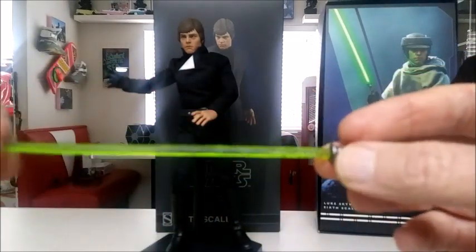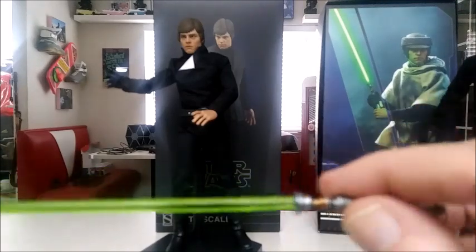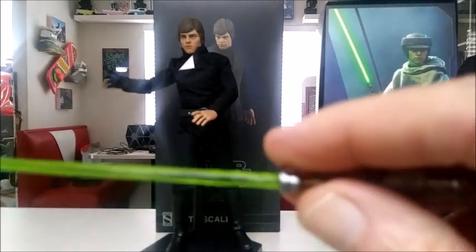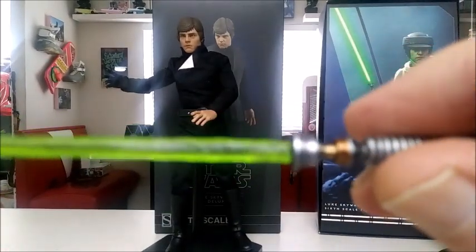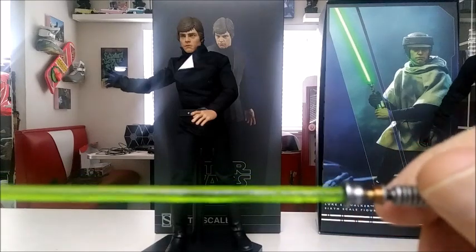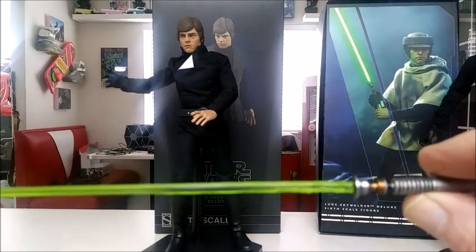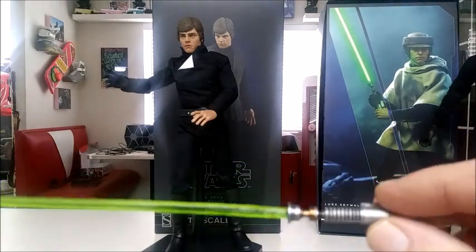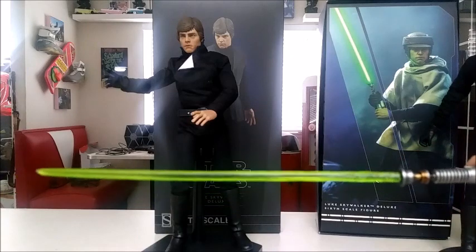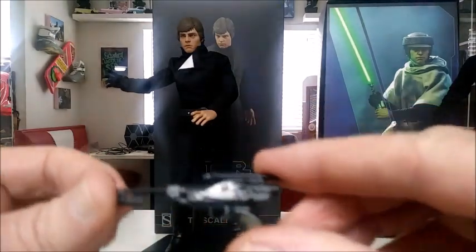The interesting thing about this lightsaber is — other than it being bent — they didn't make it just round. There's actual texture on it. My camera can't quite focus in, sorry I don't have a 4K camera, but they did put a little bit of texture here. They kind of did a new way of doing the saber, which I don't know if it's a positive or negative, but it's something new. So that's somewhat of a positive. And you also get this blaster, which isn't that bad.